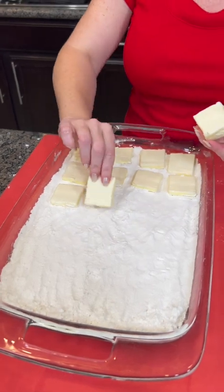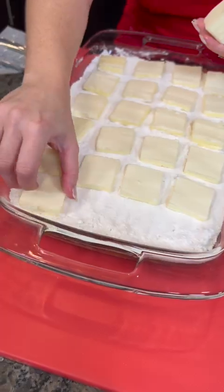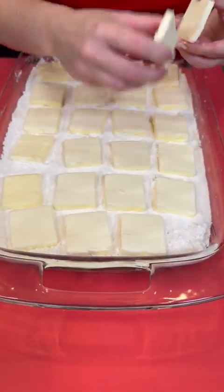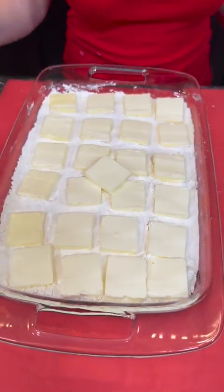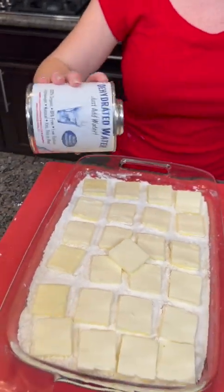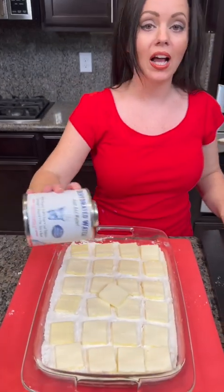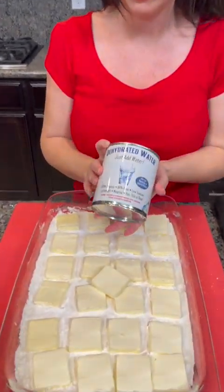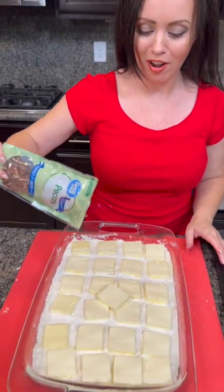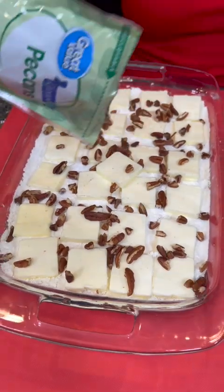You're gonna end up using about two of these half sticks of butter on this recipe, and you're gonna have just enough butter to cover the top of our dry cake mix. Now we're gonna add some dehydrated water — this is optional, you don't have to use it, but I like to use it because it just makes it even better. And the last ingredient: some chopped pecans. Sprinkle some of those on top and that's it, y'all!